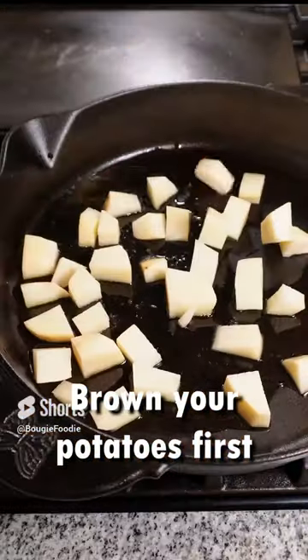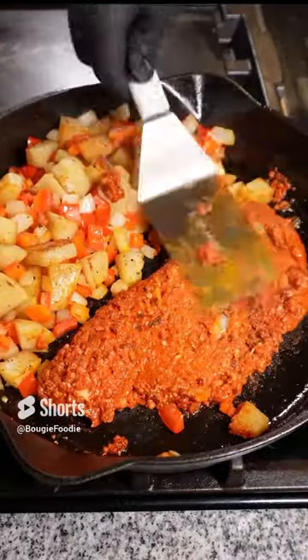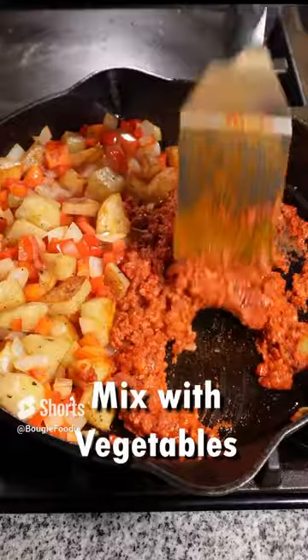In a hot cast iron skillet, you want to brown your potatoes first and then add your vegetables. Then add one pack of chorizo and brown. I like to split them in the pan so you can do it all at once.